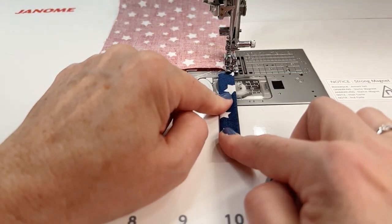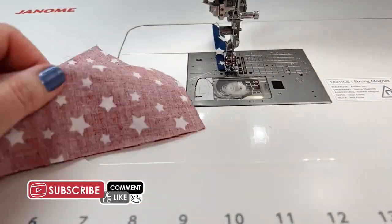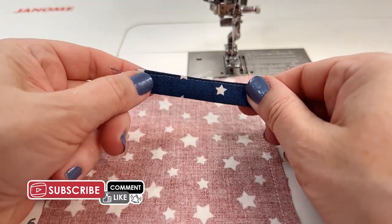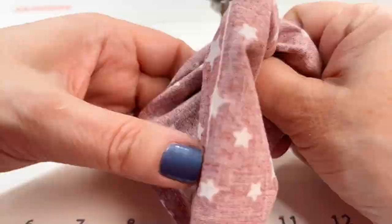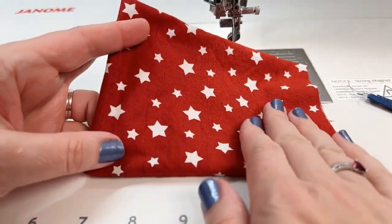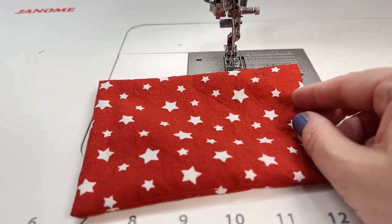For the tab, I'm just going to sew really close to the edge. Our tab is ready. Now I'm going to turn this right side out, take it to the ironing board, press it flat, and turn this edge under and press that as well.